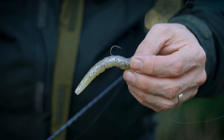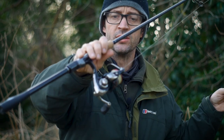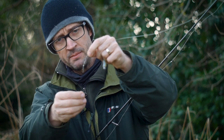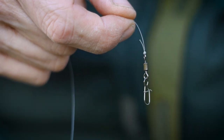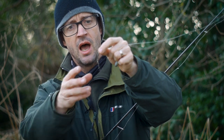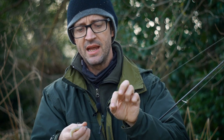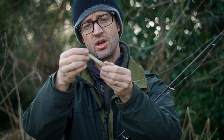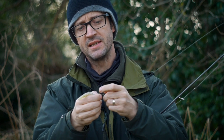Before we start fishing I just want to show you the Ned Rig and go through some of the thinking behind it. I've basically got 10lb braid going all the way through to a leader — about a six foot long leader of six pound fluorocarbon. That leader then goes down to a small clip that just enables me to quickly chop and change lures. Nothing fancy there, and to that I will just add my rounded jig head that's got the buoyant worm on. It really is that simple.